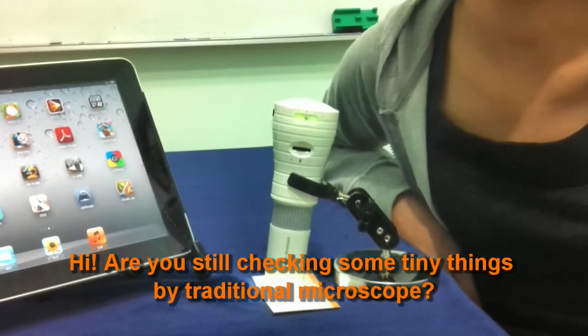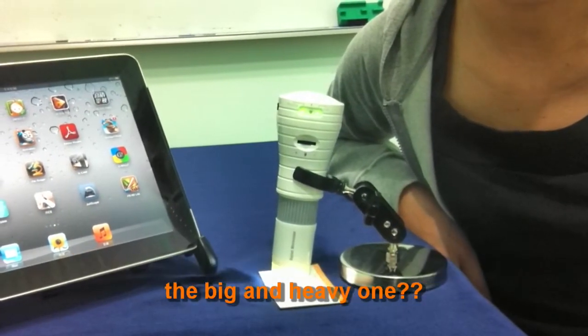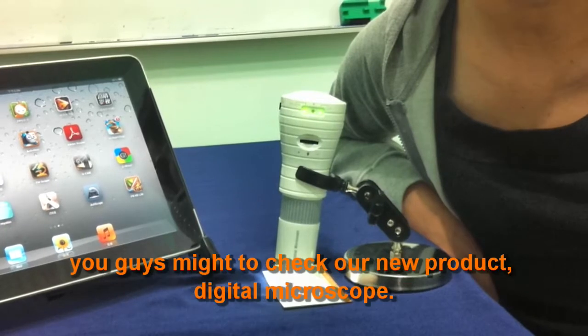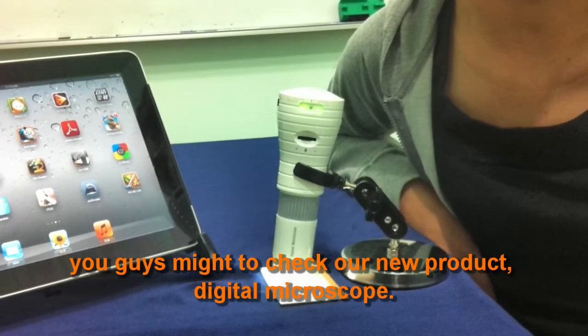Hi, are you still checking tiny things by traditional microscope? The big and heavy one, or the hand-held type you have to connect to a computer? You might want to check our new product: the digital microscope.